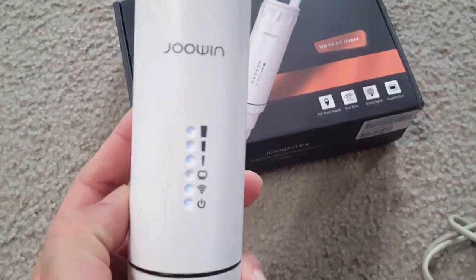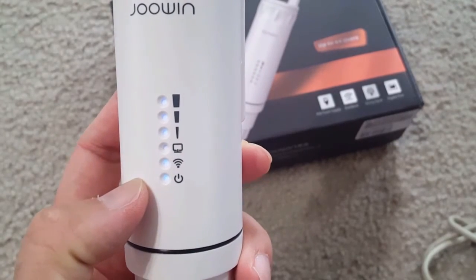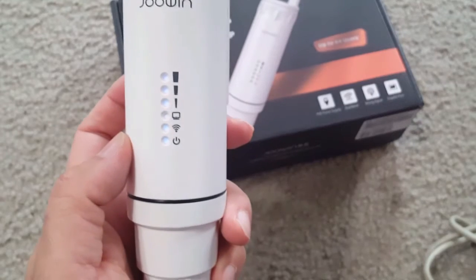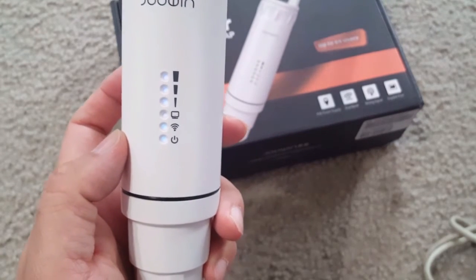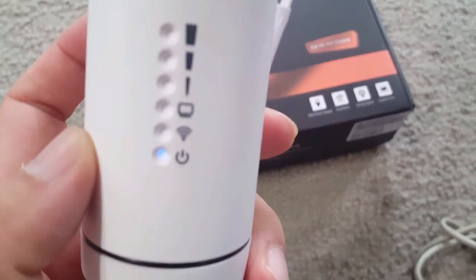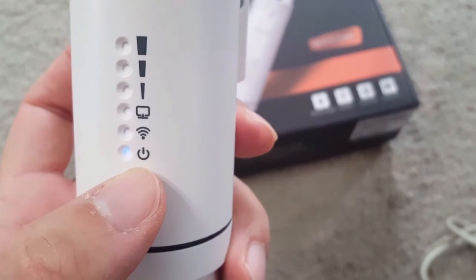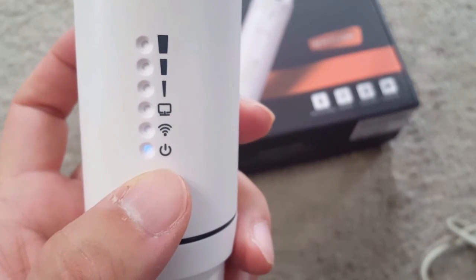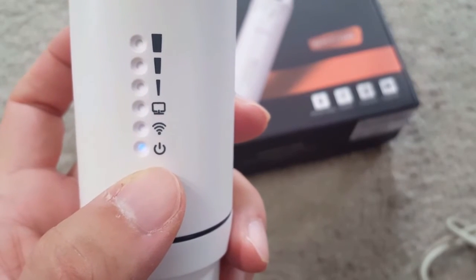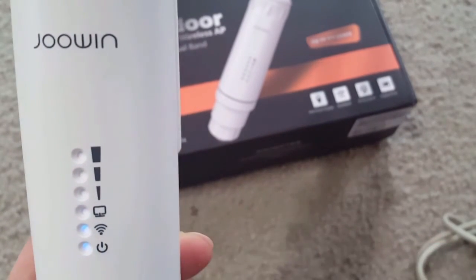Now I've connected the cable and the power LED shows a blue light — you should be able to see it in the video. Wait about 90 seconds, roughly one and a half minutes, for the device to boot. The power LED is blue when on, and after one or two minutes the Wi-Fi LED also turns blue, indicating the equipment is working.